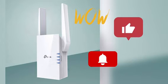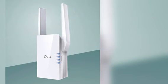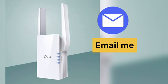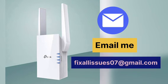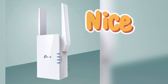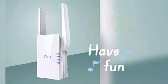If you found this video useful, please like and subscribe to support the channel. You can also hire me for any technical issues related to routers, extenders, printers, cameras, or any other Wi-Fi devices — just email fixallissues07@gmail.com, mention your issue, and I will fix it for you at nominal charges. See you in the next video — until then, have a blessed day.